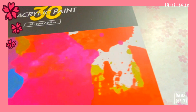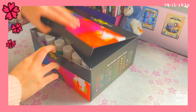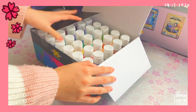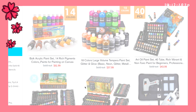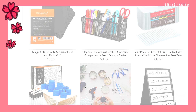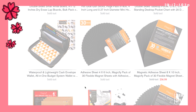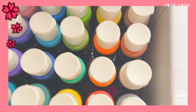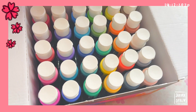Hello everyone! Welcome back to my channel. Today we'll be doing a paint with me with the Magicfly 30-color acrylic paint set. Thank you so much to Magicfly for sending me the product and giving me this opportunity. You can purchase this with the Amazon link and check out more of their products in the description below. They offer a lot of art supplies and different art mediums, and their shipping is also really fast.